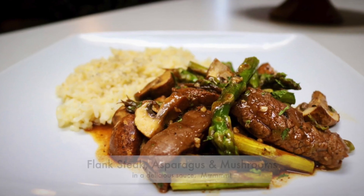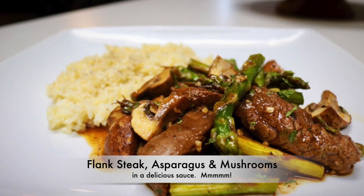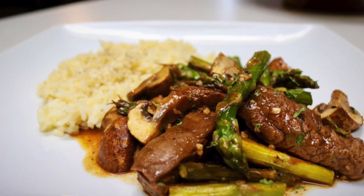Hi, I'm Rose and today we're making flank steak with asparagus and mushrooms in a delicious sauce.